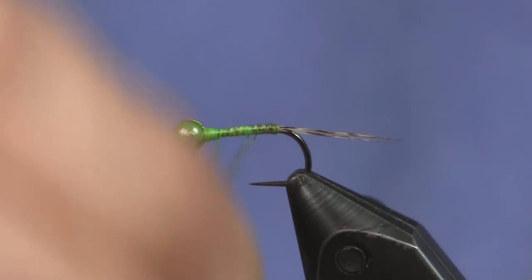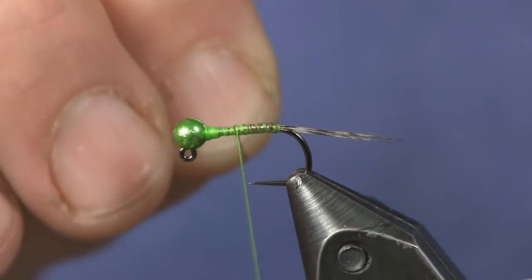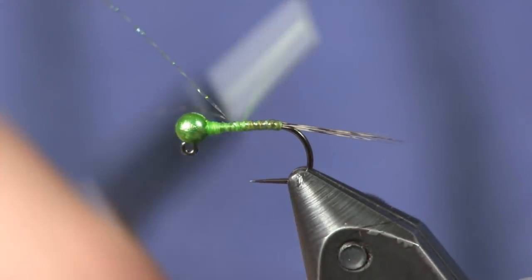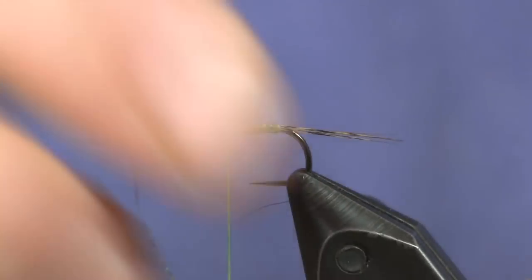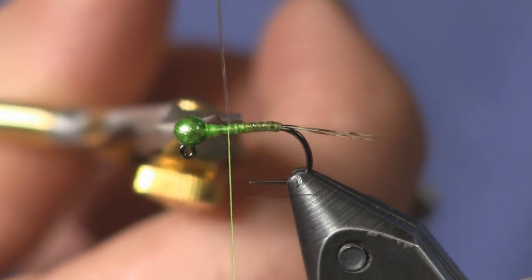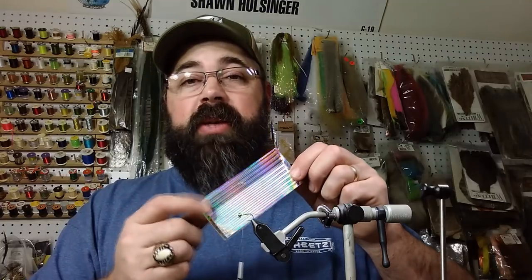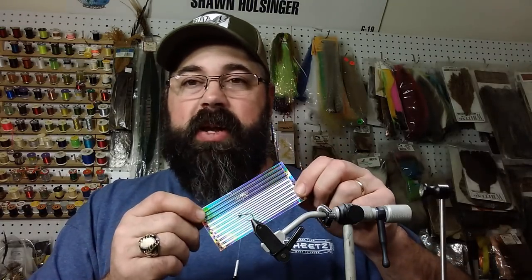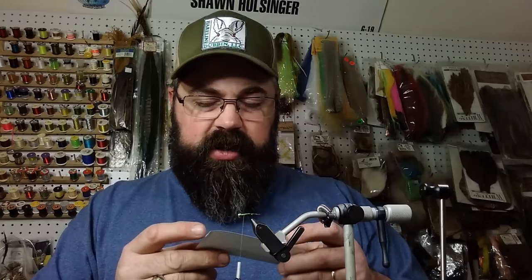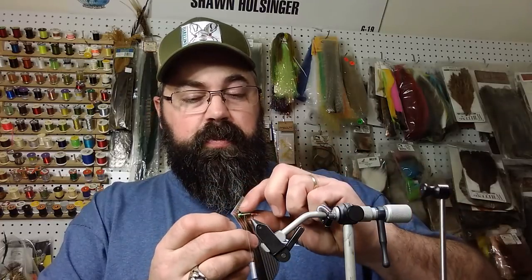I'm going to take those two strands, make a couple wraps, and work my way up a little further than I need to go — which is fine — just so it's easier to tie down and I can build a little taper up front. It's better to have it tied off up here rather than making extra wraps in the back. Next I'm going to go with my transparent metallic Hemingway synthetic peacock quills — I always have trouble saying that, but I love using these things because they're very simple to use.